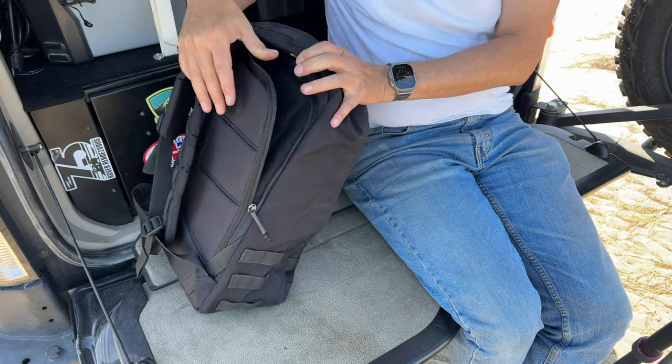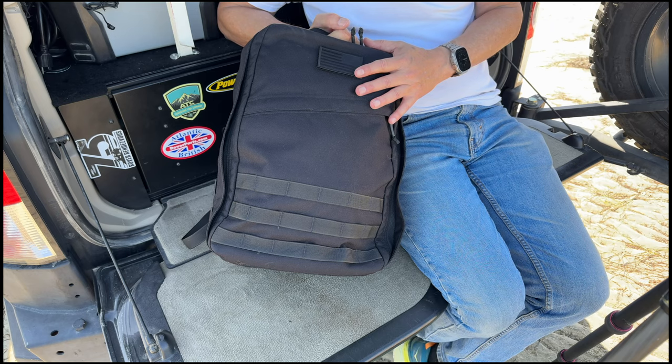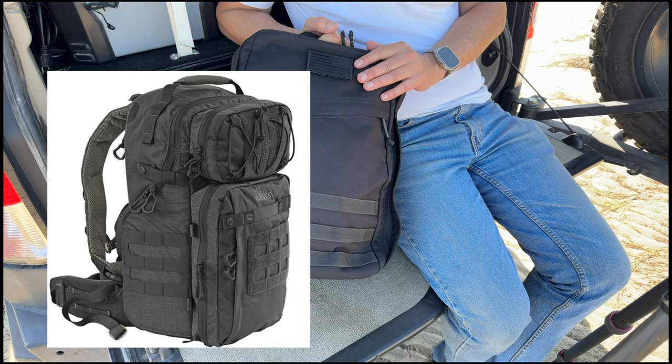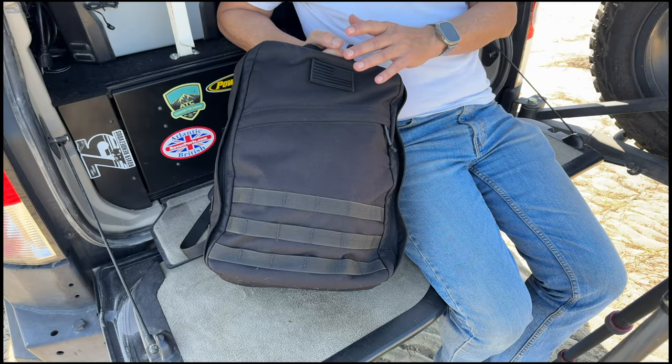One thing you have to do is get the straps out of the way to access it. Previously I used a Vanquest pack — a really good pack, though not to the level of construction that this is. This pack is made in the USA. The Vanquest was more affordable, but the problem was it had so many pockets, zippers, and places to put stuff that I couldn't remember where things were. Also, many times I want to take some items out of the pack when I'm at a place, and the simplicity of this pack really makes sense for that.